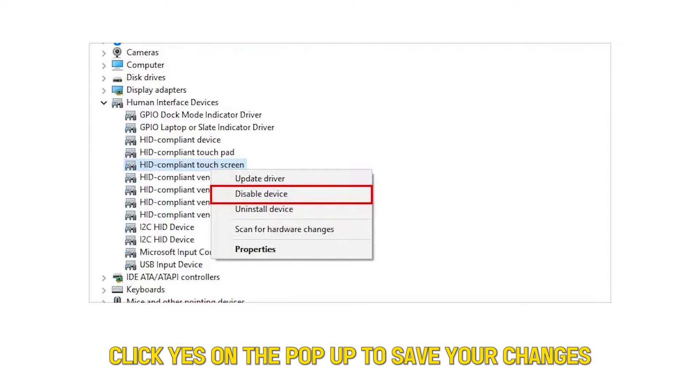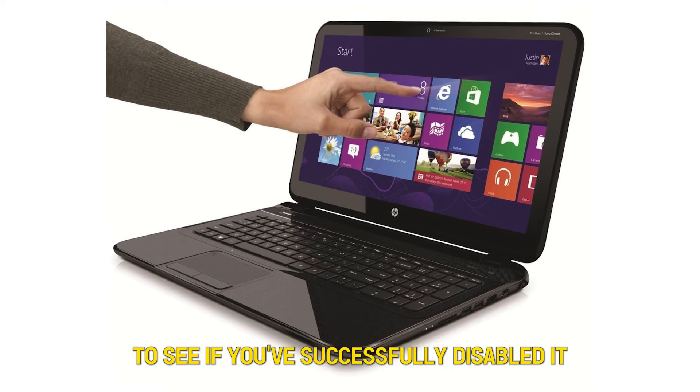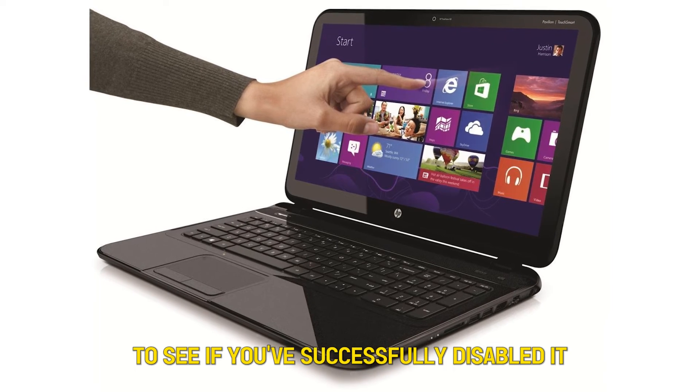Click Yes on the pop-up to save your changes. Try using the feature to see if you've successfully disabled it.